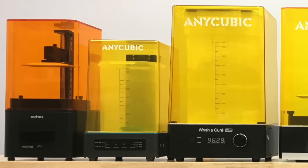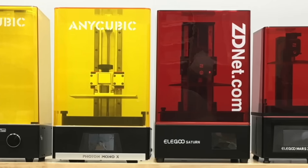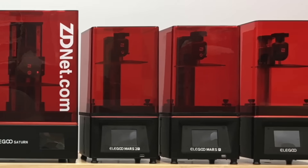But since it's here, I thought I'd at least show it to you and let you know where I think it fits into the pantheon of 3D printers out there. So that's the un-review — less testing, more pondering. Let's get started.